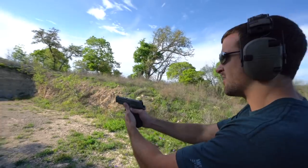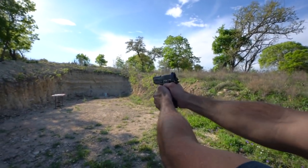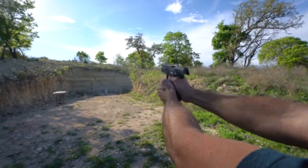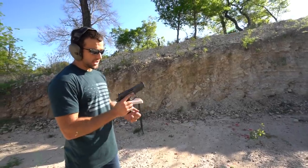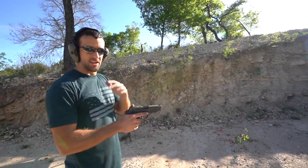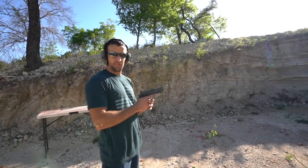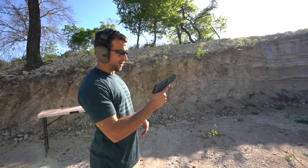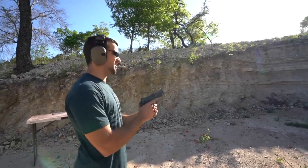If y'all know me, you guys know this one doesn't really need an introduction — Sig Sauer P226 Legion SAO. I've said it before: if you're a 1911 fan like me, you'll probably like a P226 Legion SAO. It's like a nine-millimeter modern era of the 1911 without being a 2011. Overall just super cool. I made a full video on this thing. 18 shots here.